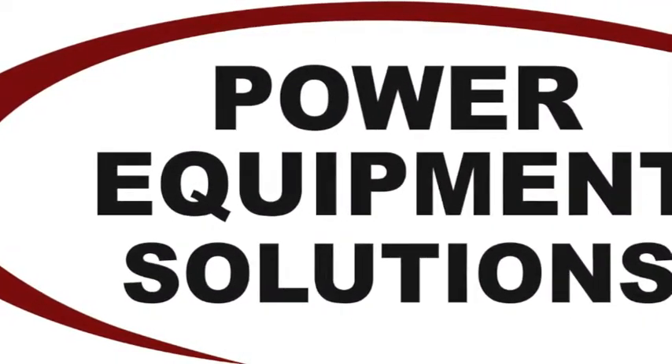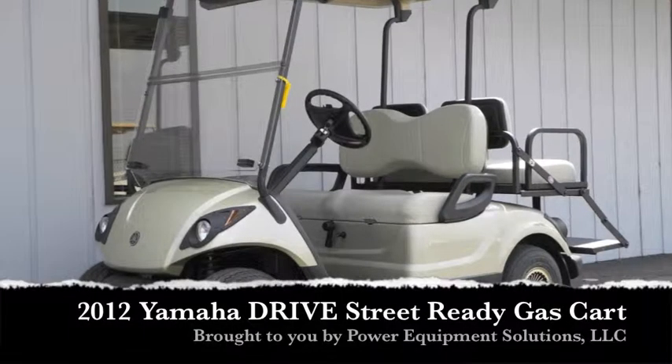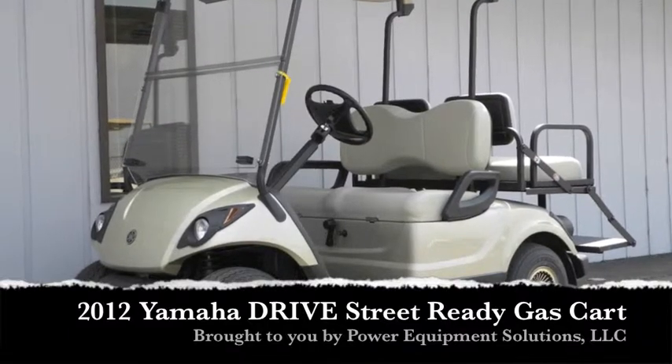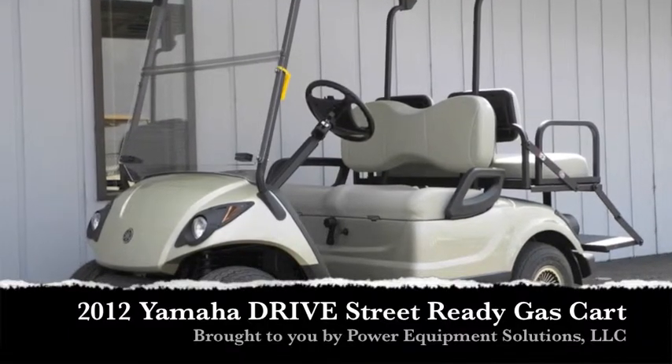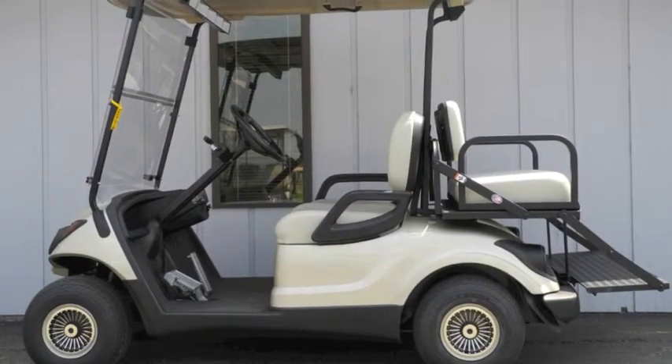Power Equipment Solutions. This brand new 2012 Yamaha Drive Street Ready Gas Golf Cart sets a new standard for performance, comfort and reliability.